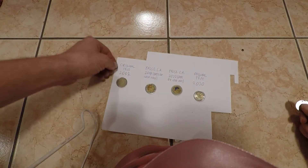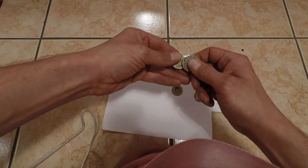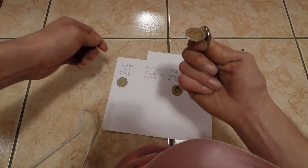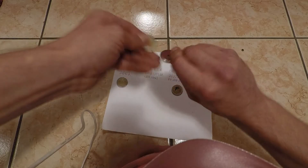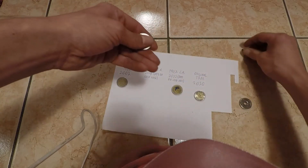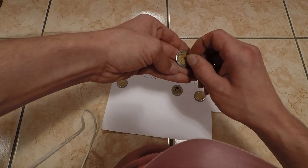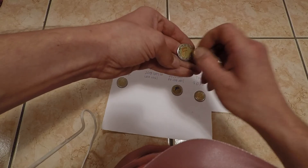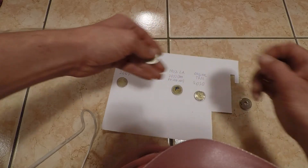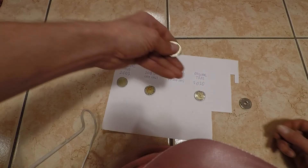Now, the old fake coins behaved like this: they attach at the border. That was the easy way to find them out. The central part of the old fake is not magnetic at all — probably made from bronze or something like that.